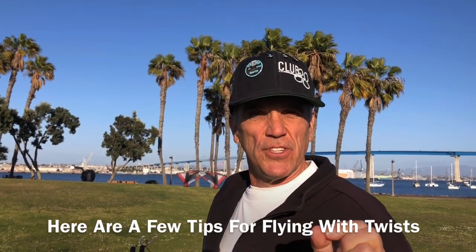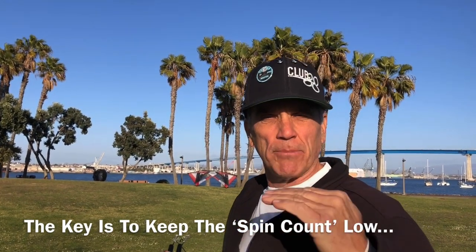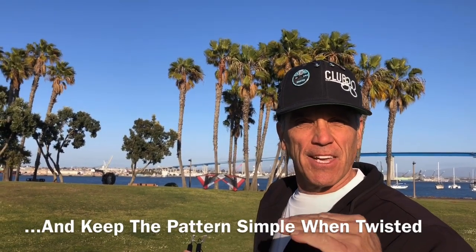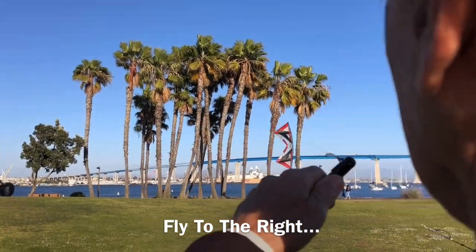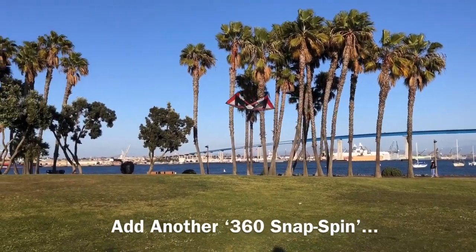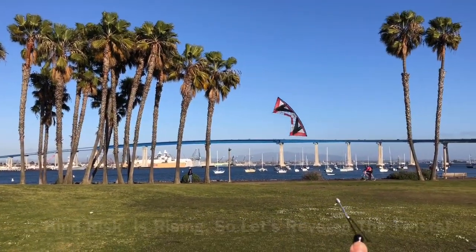Let's look at a couple examples of using spins in a pattern. This is one of my favorite patterns: an inverted slide with 360 snap spins. The key here is to keep your spin count low, and when you get up to higher numbers — like three spins — don't spend a lot of time flying the pattern at that spin count. Let's fly to the right, 360 spin to an inversion, slide, add another spin, slide. Now I've got a lot of spin count, so I'm going to take it back out — slide back, snap spin the opposite direction, slide, continue, and snap spin out of it. Now our lines are clear.